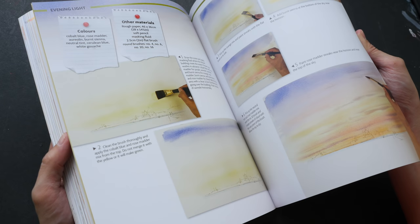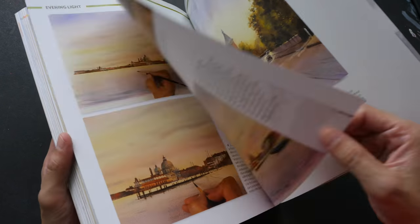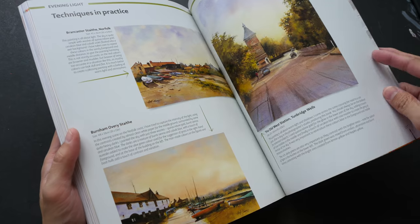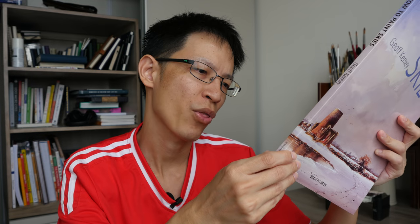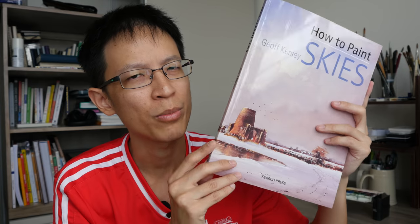There are also some gallery examples. If you want to get better at painting skies and know the tricks to painting beautiful skies, this is the book to get. The official price for this book is 25 US dollars, and I'm pretty sure you can find it cheaper online. It's really worth the money.